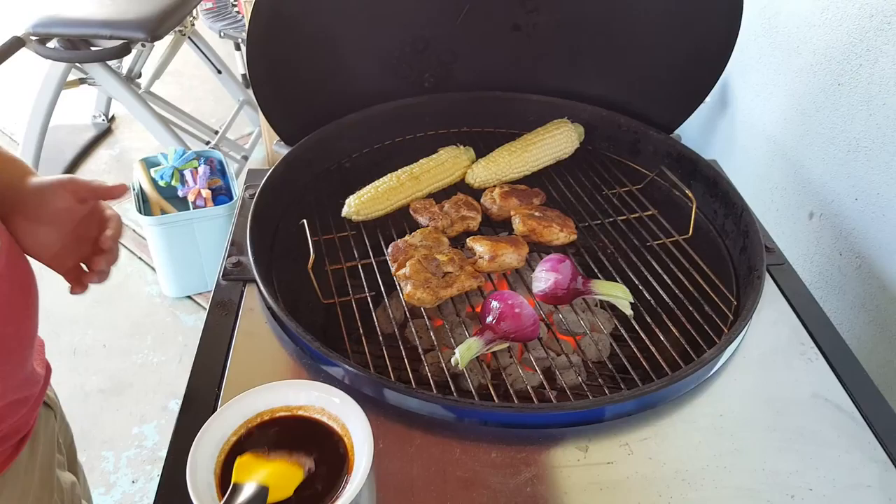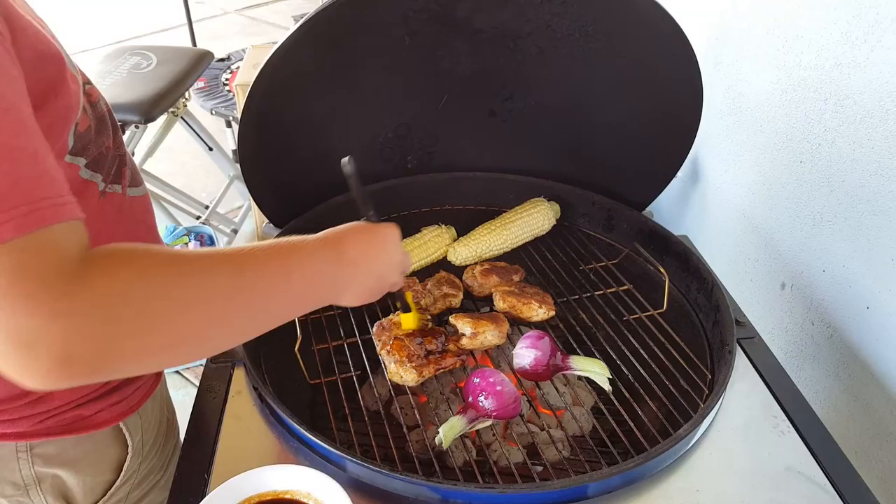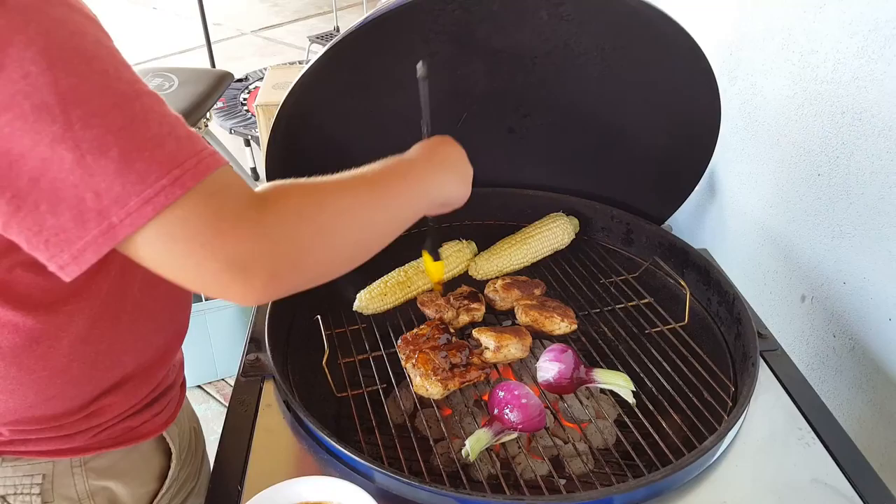Right now I'm going to be putting some barbecue sauce on the chicken. I'm not going to put a lot on there because it's going to be really messy when we eat it. So I'm just adding not too much, and then after it's done cooking on the other side, I'm going to flip it over and put some on the other side.